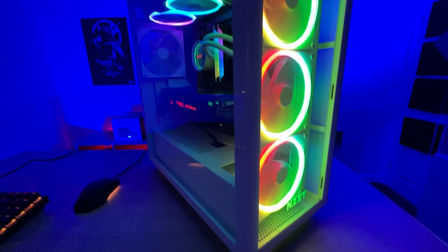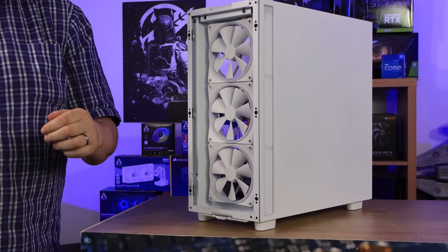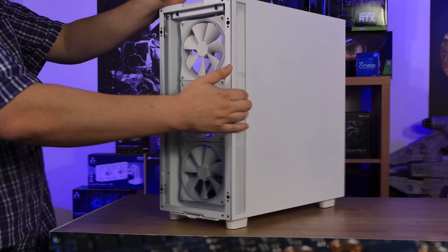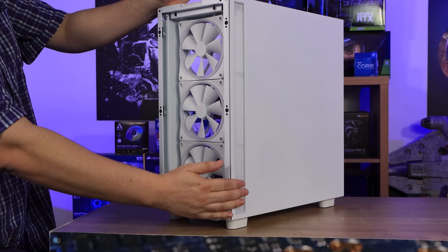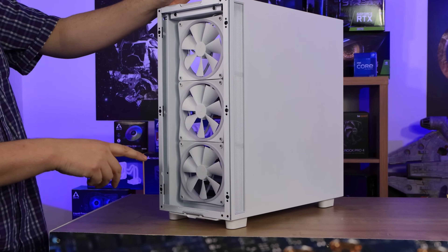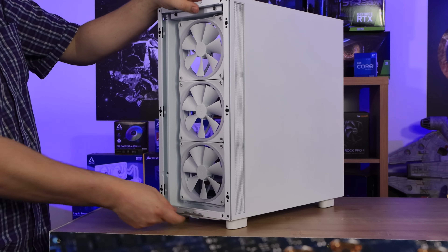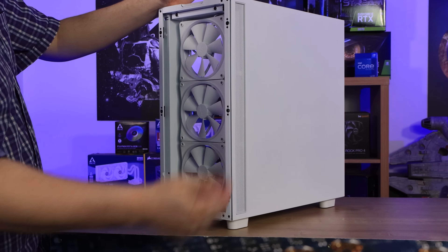The three front fans are 140mm each, and there is also a 140mm fan on the back of the case, which doesn't appear to be RGB. Obviously, there's no airflow through the glass front — there is a small cutout on the side to allow air in, but I'm not sure how much air you'll get through there for three fans. The air has to bend around a bit to get in, so I expect it will restrict airflow somewhat. There is also a bit of airflow from the bottom, which has a dust filter on a sliding tray — a fine mesh to stop dust getting in.